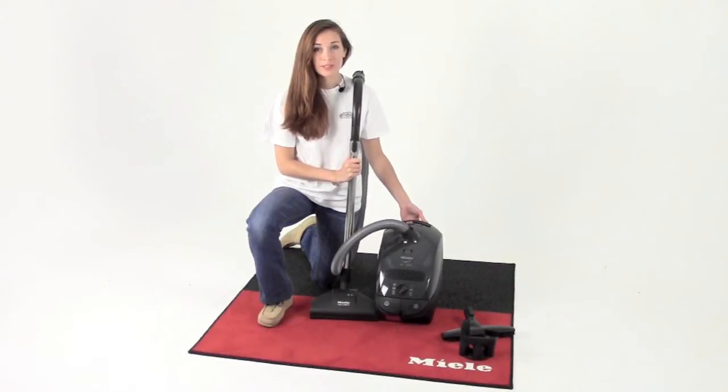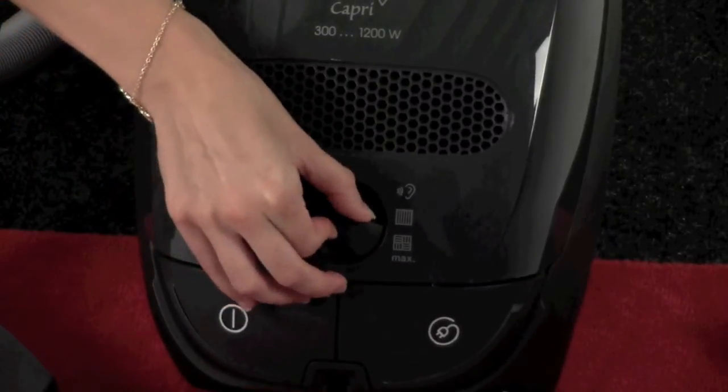The Capri also has a rotary dial control with six settings that easily adjusts suction power with each turn of the knob.